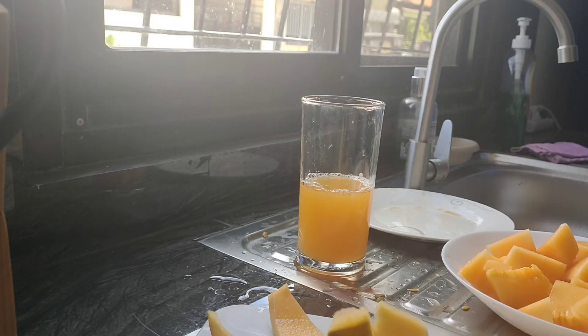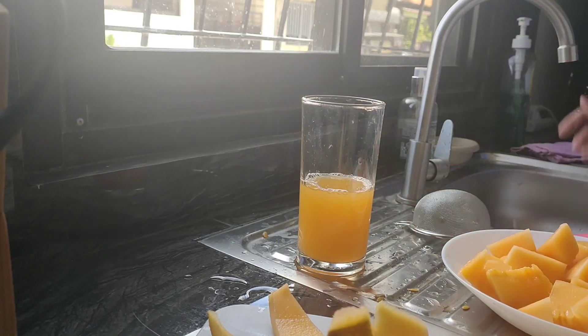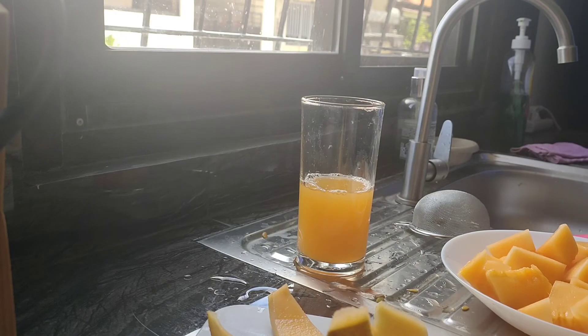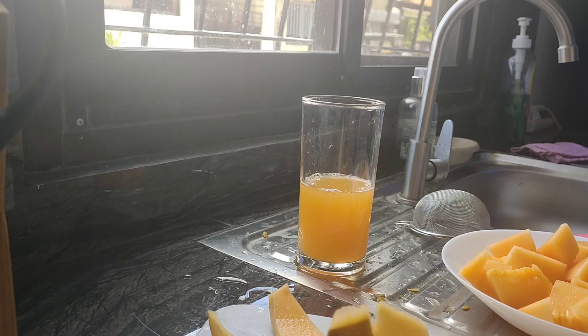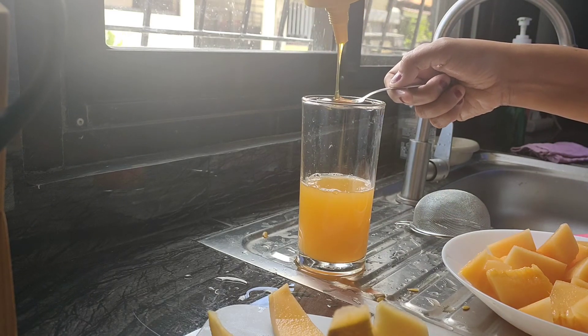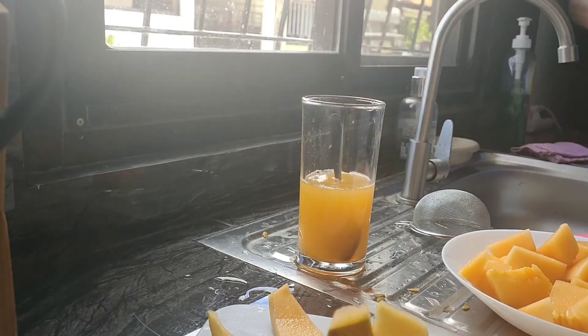I'm gonna chew it in the bean. Then I'll get honey. Honey, honey, honey. So, if you want a natural sweetness, you can add more honey to it. Like one teaspoon. To add a little bit of sweetness.